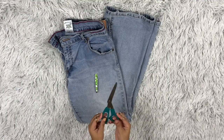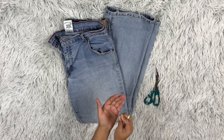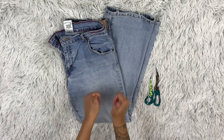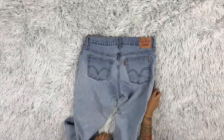For today's video, you'll need a pair of scissors and also a pair of tweezers — they'll be your best friend for this DIY. And of course, the main star: a pair of old jeans that you are trying to upcycle.